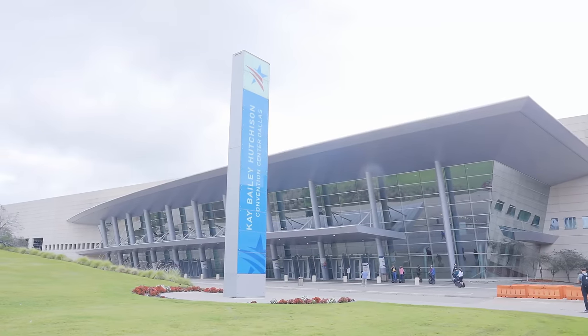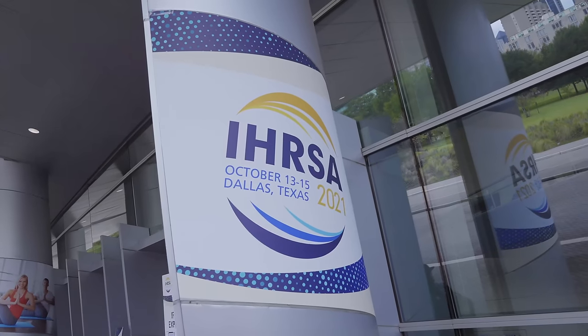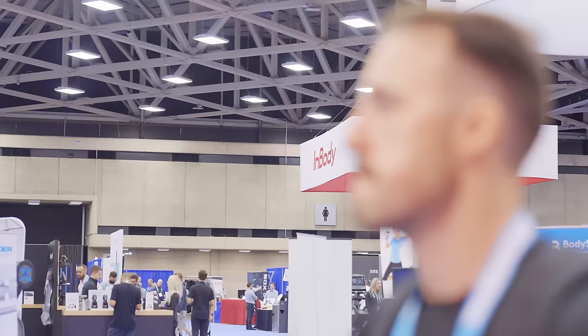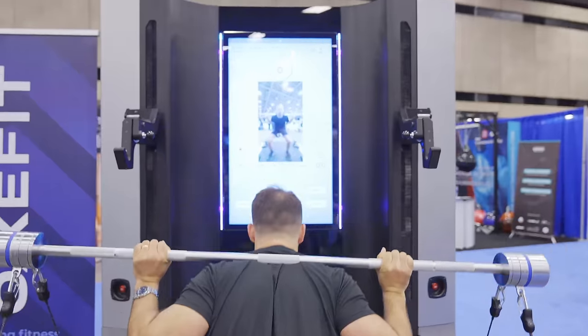Hey guys, this is Coop from Garage Gym Reviews, and we are here behind enemy lines in Dallas, Texas at URSA 2021. Many of you may not know this, but this is like the biggest conference for gym equipment, but it's typically situated towards commercial gym owners. We do all know that home gyms are better, so we're here to educate people and also see the latest and greatest in gym technology. Let's do it.